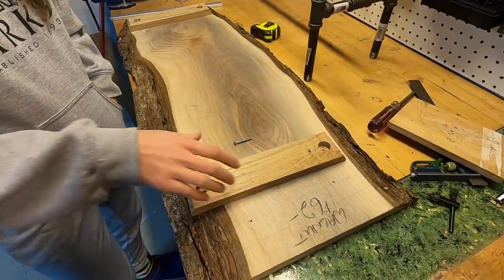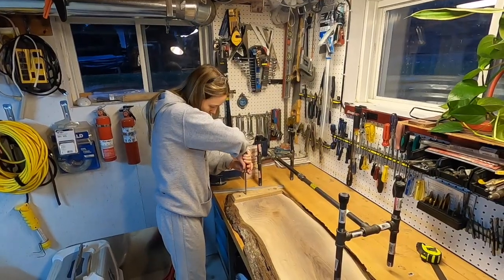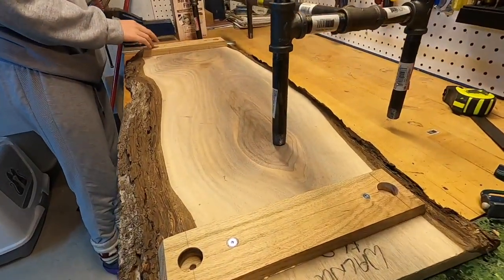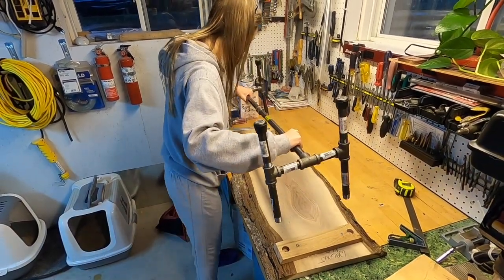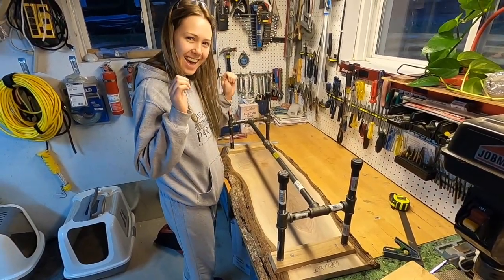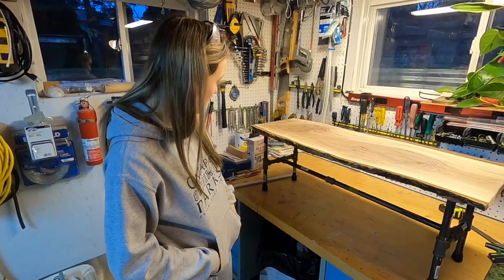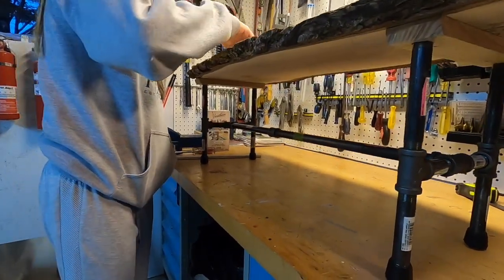We're just going to glue these down and put some screws in it. So we're just tightening the last screw here. This is all glued down and we're all screwed in. This is the test — to see if it fits. Yay! So this is it, we got it all put together. Looks awesome. Luckily, we didn't split any of the wood, which is great.